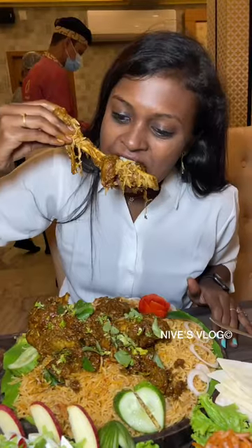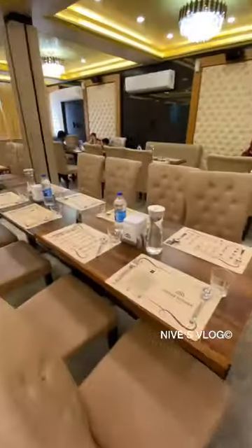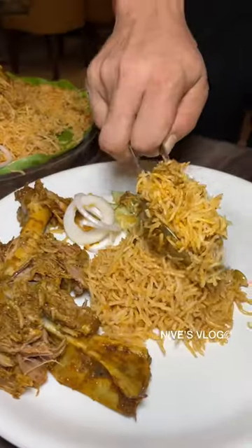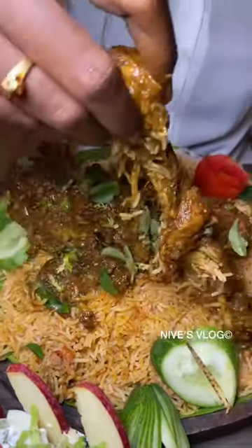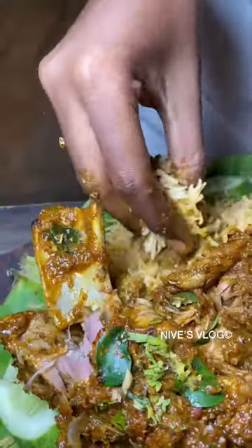If you have a spicy or punch mother, you can eat a mutton in the pond. In the weekend lunch, go order a mutton shoulder biryani for the first time. You can eat a mutton shoulder biryani on a plate. You can eat a mutton biryani with a tender mutton.